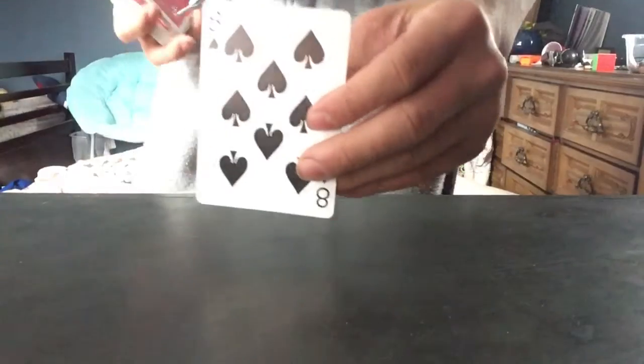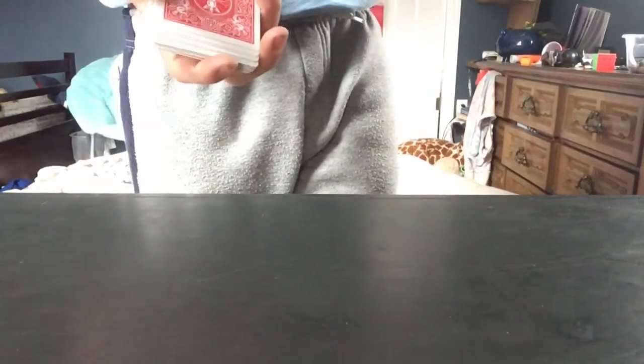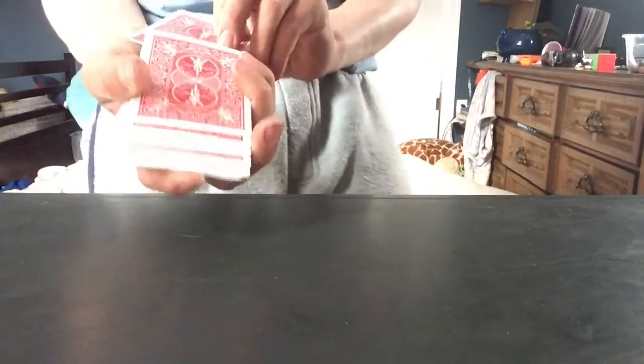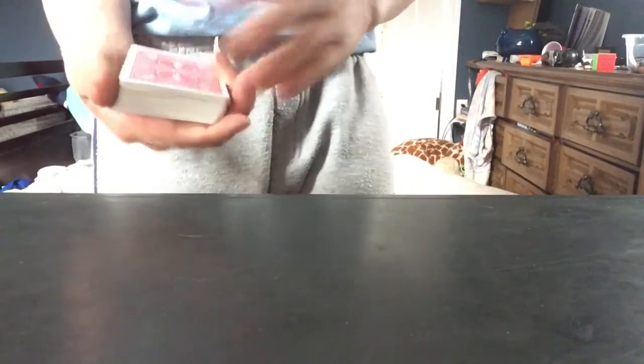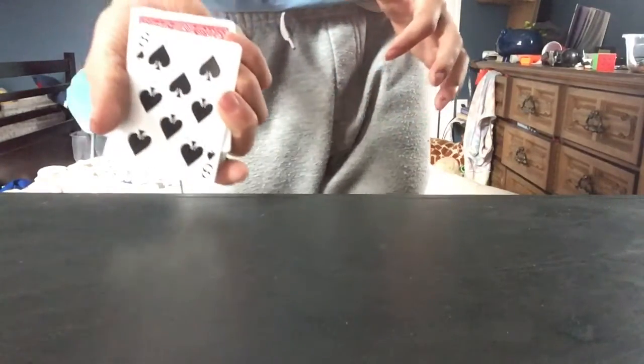The card is the eight of spades. You can see it or you can't, it doesn't matter. I'm gonna push it in the middle of the deck. So I push it in the middle of the deck, and now you say it's gonna go to the top. And now it went to the top.